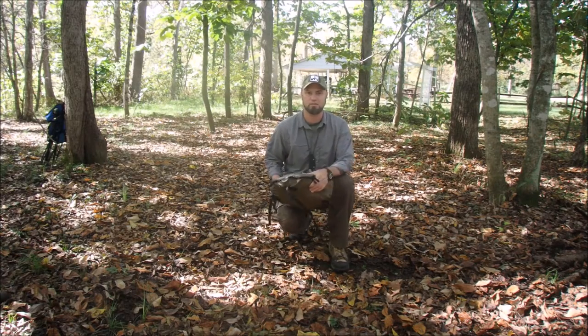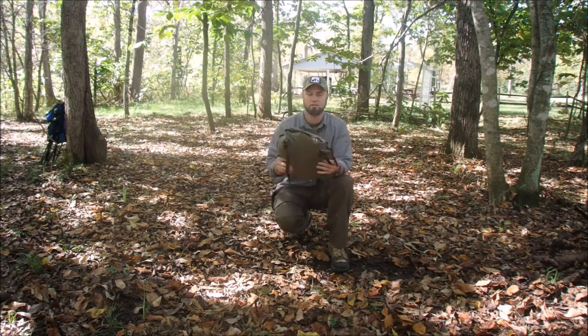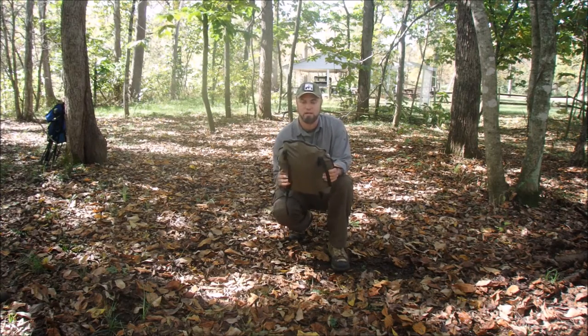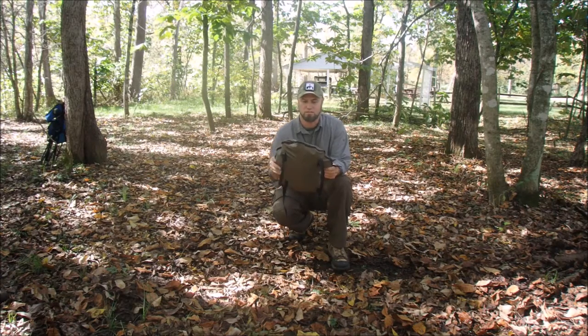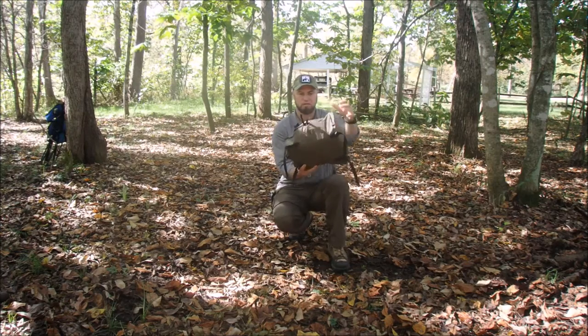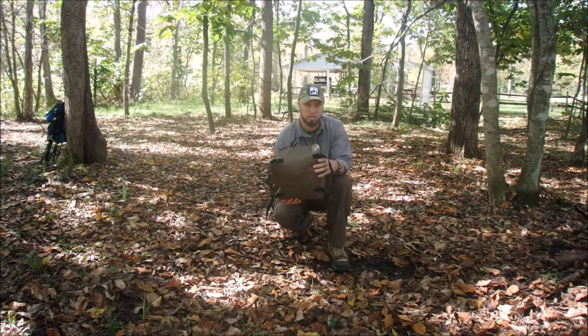I call it a hasty shelter because you can get this thing up quick. It's made out of a 70-denier, 1.9-ounce ripstop material. It's permethrin treated to keep the bugs off of you. Its stored size is about 13 inches by 13 inches, and it weighs less than two pounds, which is key.